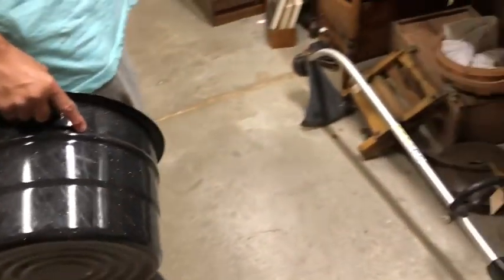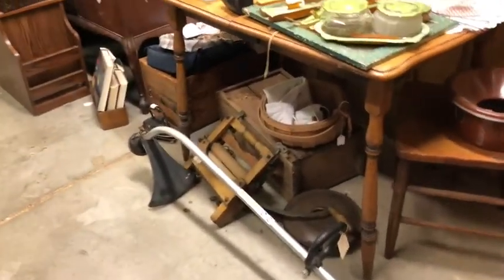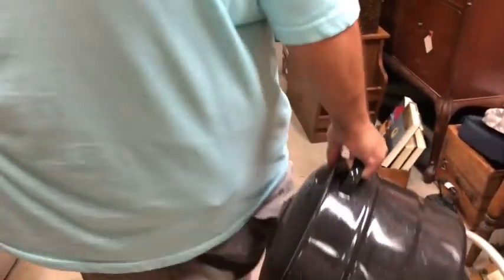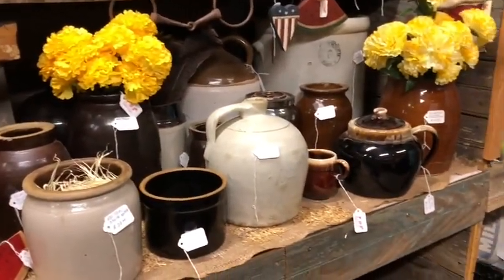I was going to get a fishing rod, but this is what we got instead. We found a water bath canner for $10 — they sell them about that size at Walmart. Ten bucks is not bad. You just cannot beat that deal.